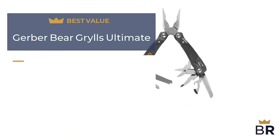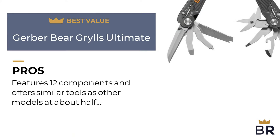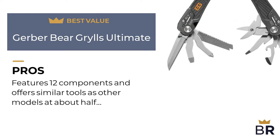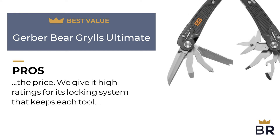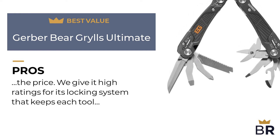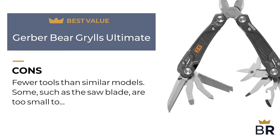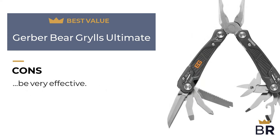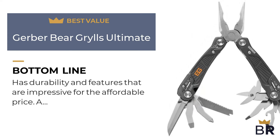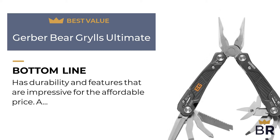We rated this Gerber multi-tool as our best value pick. Here are the pros: features 12 components and offers similar tools as other models at about half the price. We give it high ratings for its locking system that keeps each tool in place for secure usage. Here are the cons: fewer tools than similar models, and some, such as the saw blade, are too small to be very effective.